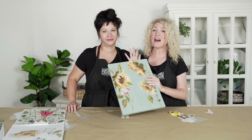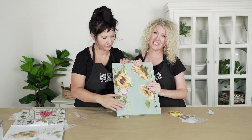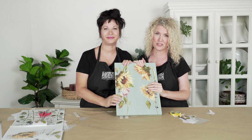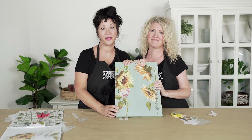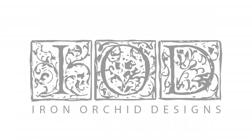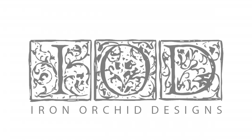You have seen how easy and fun it is to use our IOD transfers. We really want to see what you guys make, so go make something beautiful. See you next time. Thank you.